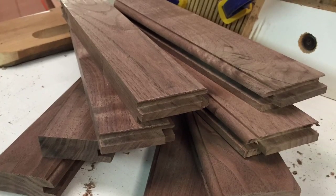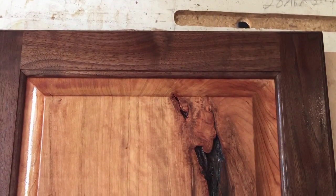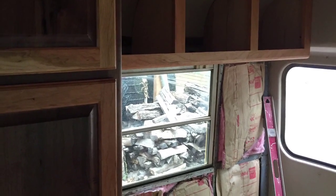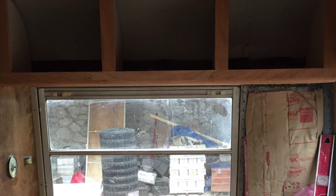Here are the panels, some styles and rails for the doors, and there's the door — ta-da! Everybody loves the door. Here's the shot of the cabinet on the bus.